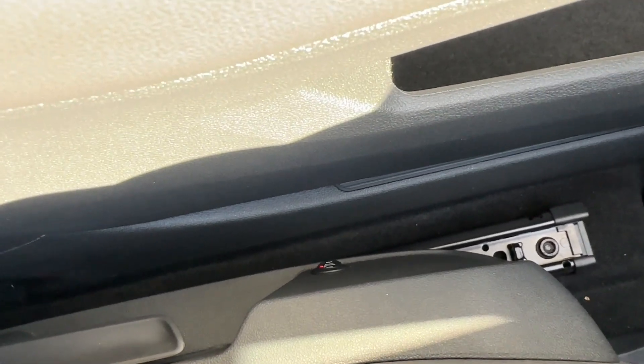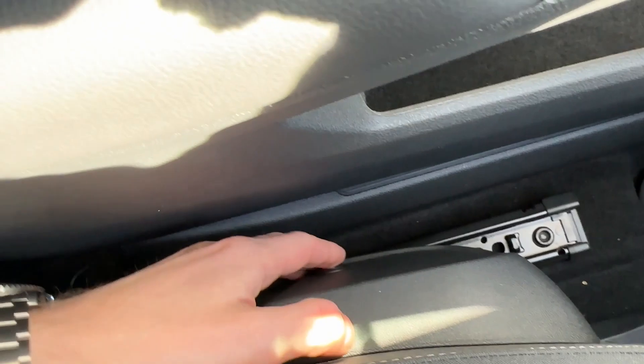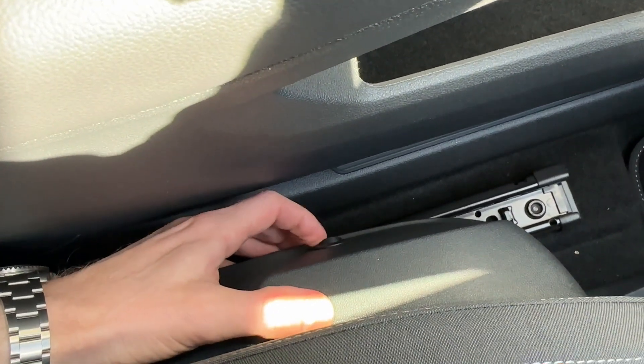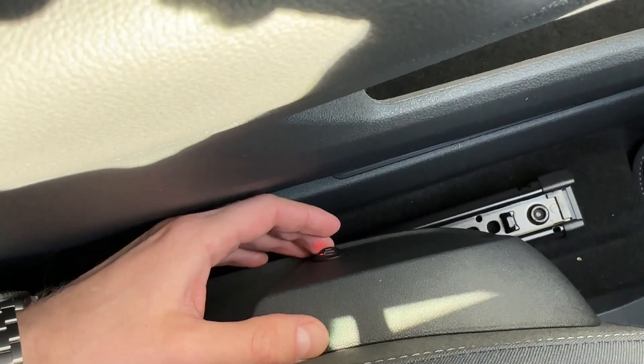There you go, it's on again because I just switched the ignition on. And you can just switch between the comfortable heating, which is a green LED, or the red LED, which is strong heating.